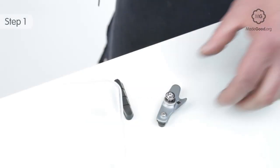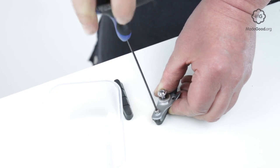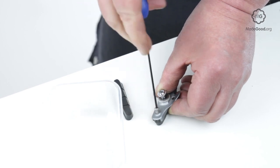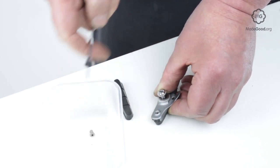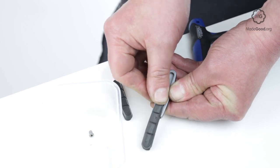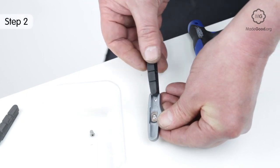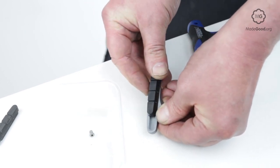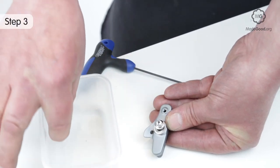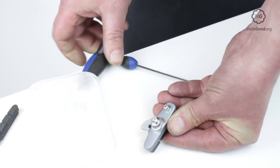Remove any retaining pins or screws that hold the shoes in the cartridge. Slide the shoe out of the open end of the cartridge. Replace the new shoes into the cartridges. Lubricate them with warm water if they are stiff. Refit screws or pins. Make sure when you remount them on the bike, the closed end points forwards.